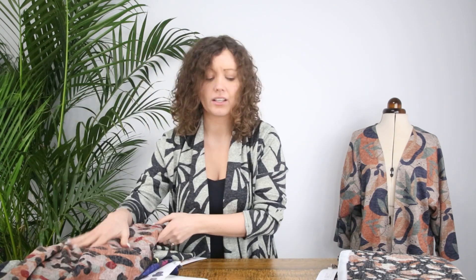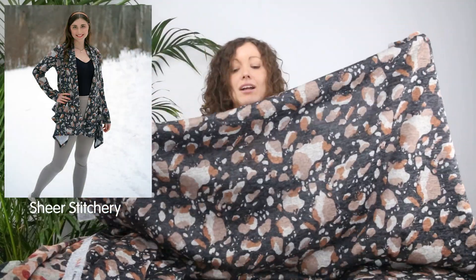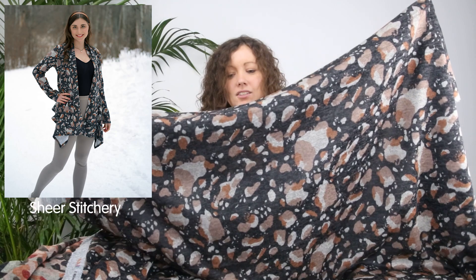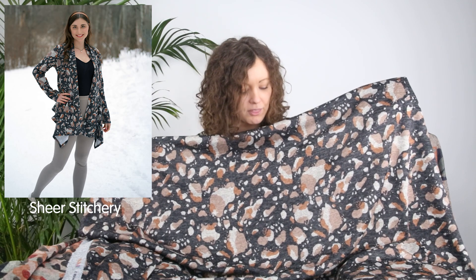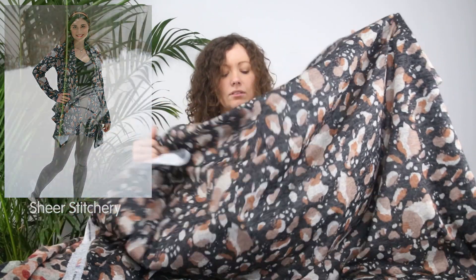The next one is called Rugged Trail — a darker print. It's like an abstract animal print, or it could be seen as little rocks, pebbles, or an abstract texture. It has a very dark charcoal gray background with shades of sand, rust, and a stony color. Absolutely beautiful — I think that would go with lots and lots of things in your wardrobe.